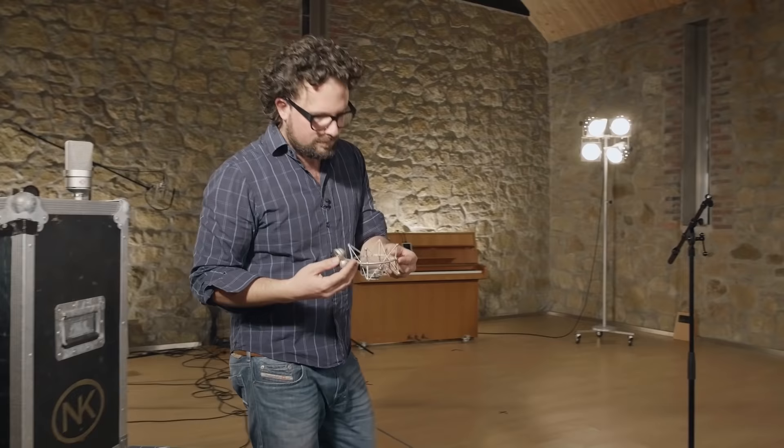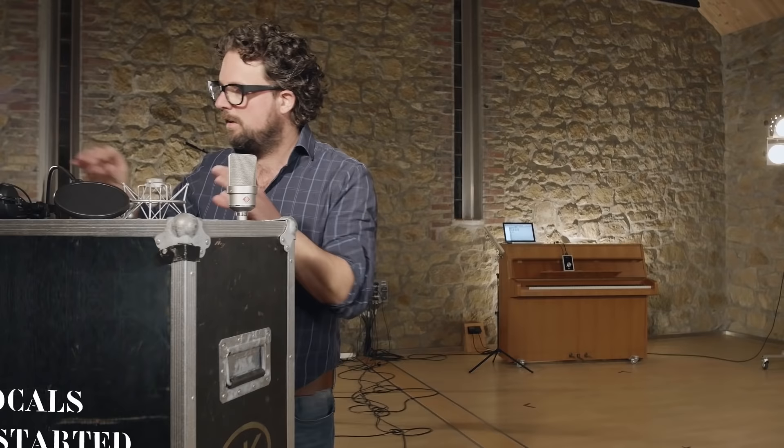A shock mount is optional but it really does help to keep rumble away from your microphone. By the way, studio mics are much more sensitive to rumble than stage microphones.